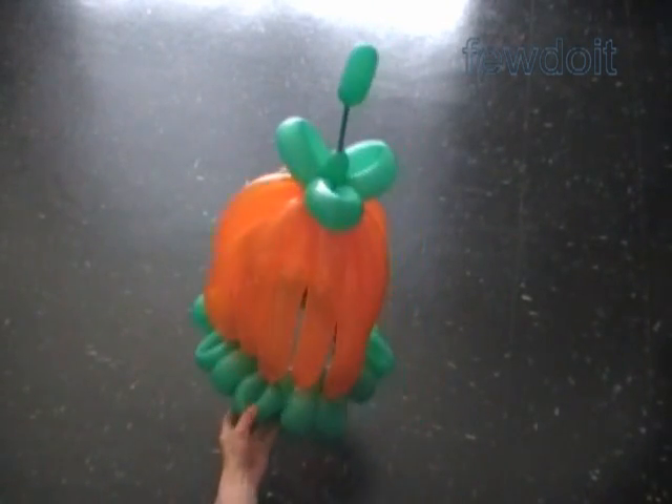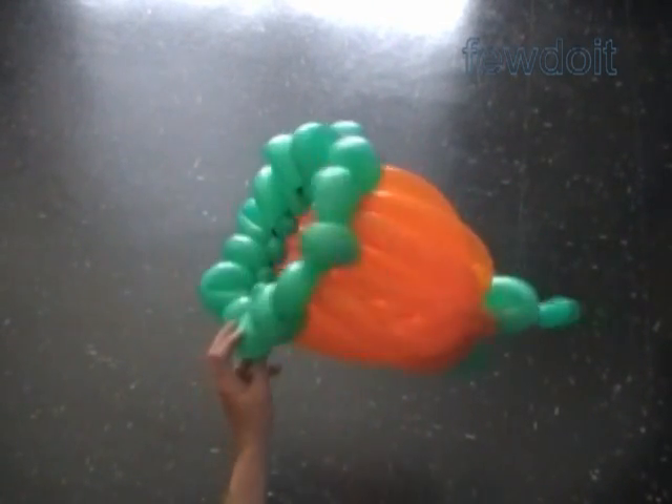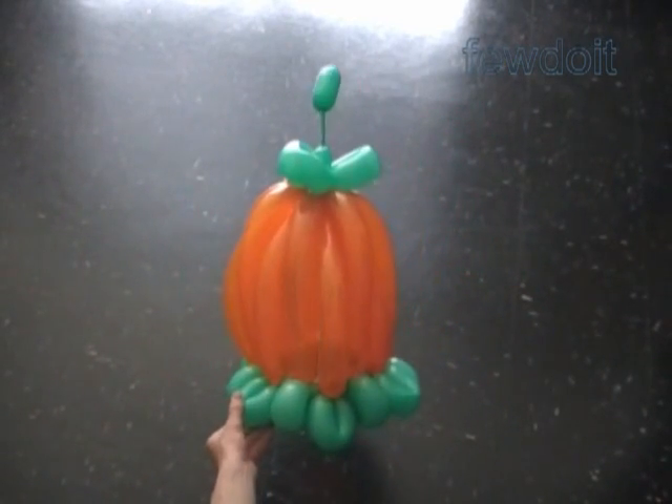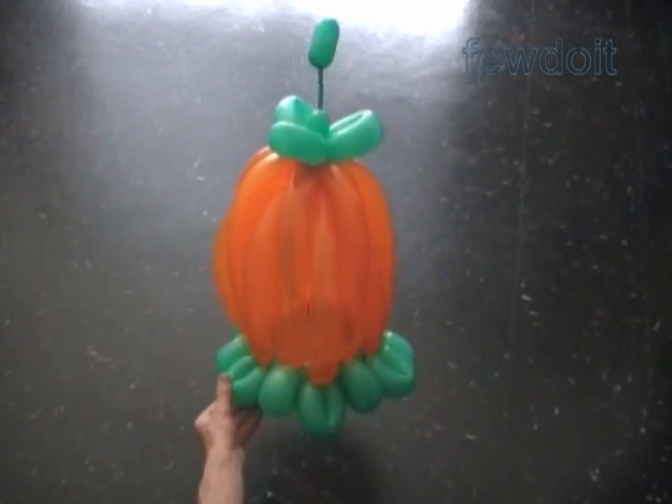Here is the side view, the top view, and the bottom view. We can use the pumpkin as a standalone sculpture or as a hat. Here is the hat.